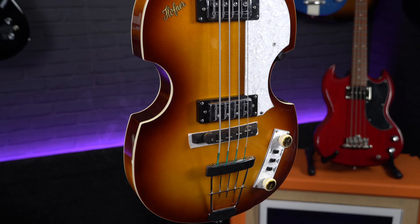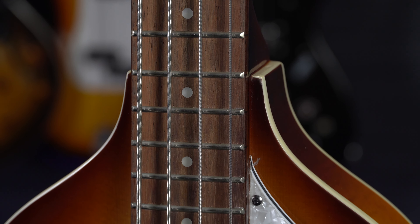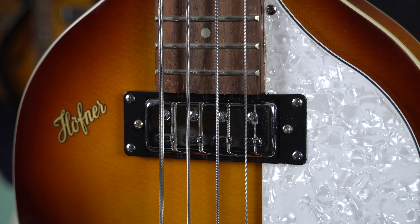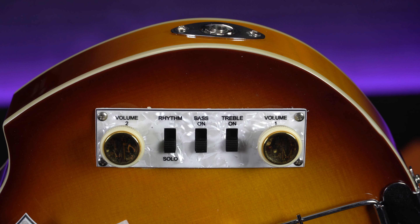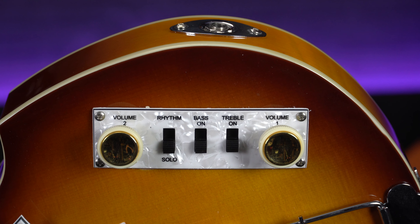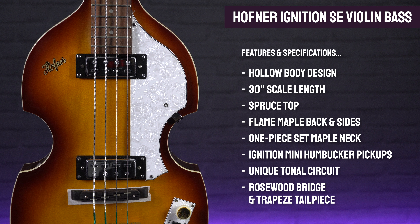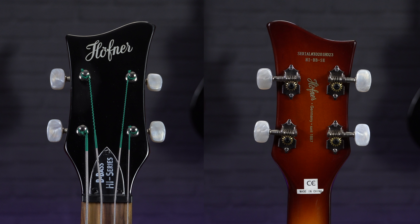The hollow body means they sound really vibrant and resonant, and acoustically they're also louder than a solid body bass. Despite its 30 inch scale, because of the position of the bridge on the body, they actually feel a little more like a longer medium scale bass. And because of the chunkier feeling neck profile and wider 42mm nut, they're ideal for players who are used to a full size bass but are looking for the tone of a short scale. Those tones come courtesy of a pair of Hofner Ignition humbuckers, each with their own individual volume control, and there's unique tonal circuitry with switches to cut the bass and treble and the option of rhythm or a louder more prominent solo mode, giving you a wide range of distinctive warm but punchy vintage sounding tones.